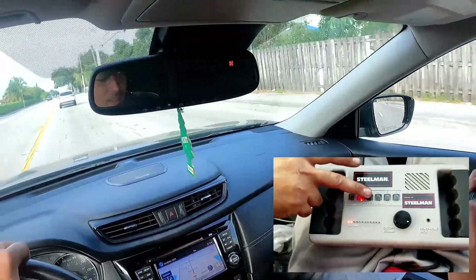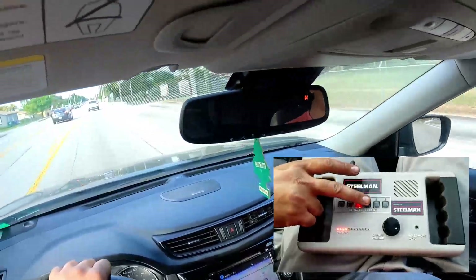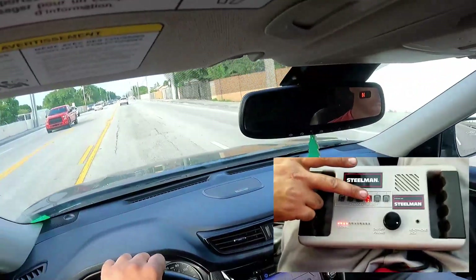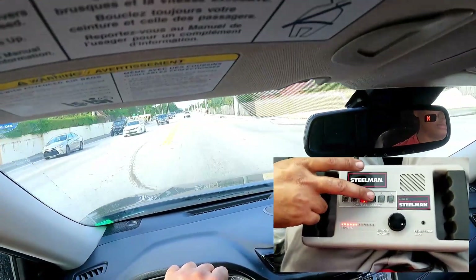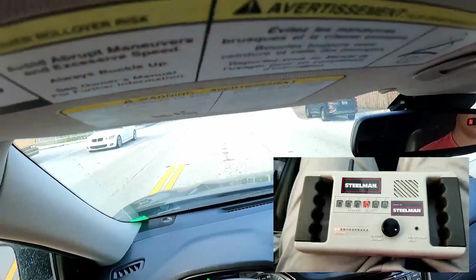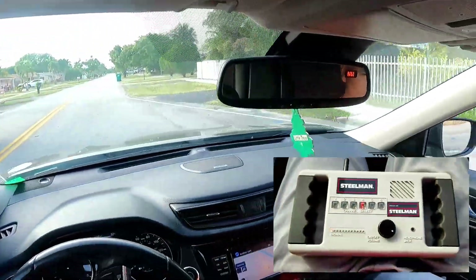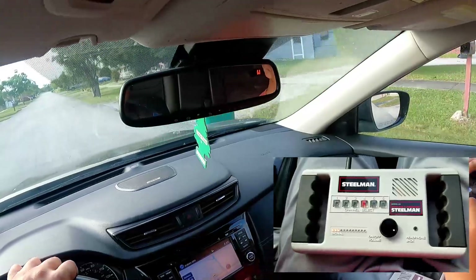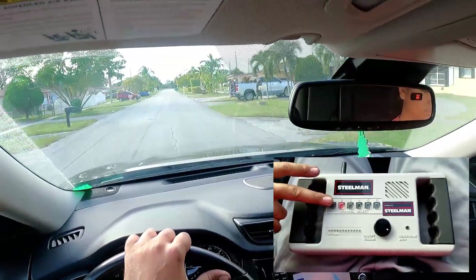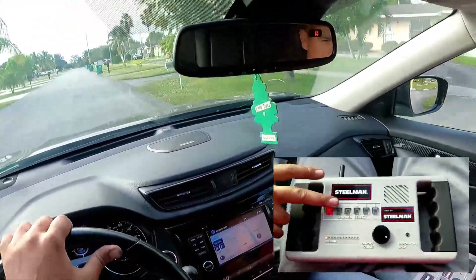Number two seems to be cutting in and out — I'm definitely having some transmitter issues. Number three sounds rough, but that's a new bearing so I know that's fixed. That screeching is the brakes — we're going to ignore the brake noise. Number two, which is now on the front passenger side, is super quiet. There's definitely a difference here between transmitters.